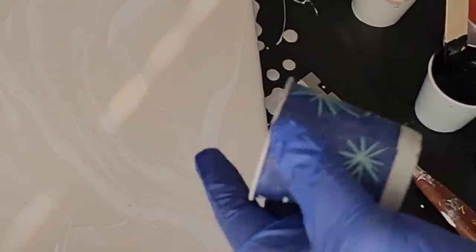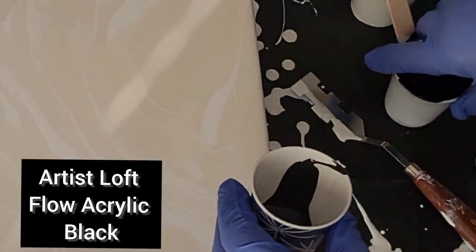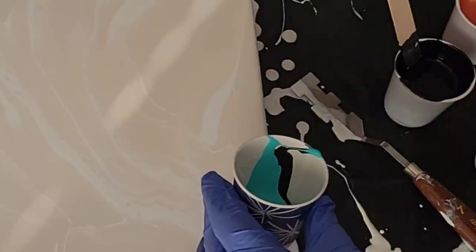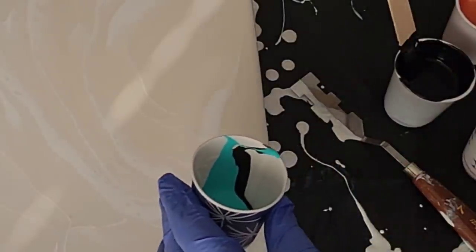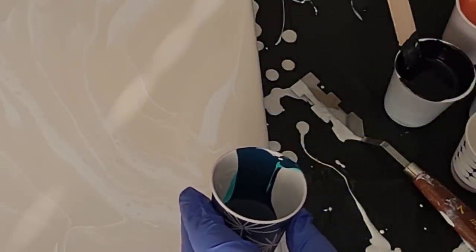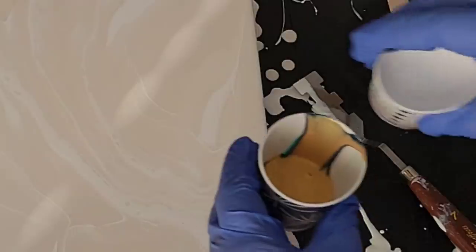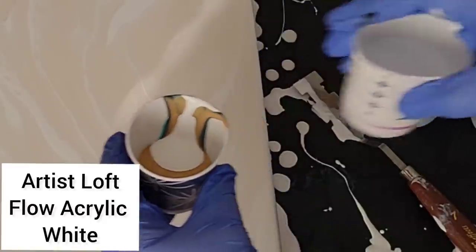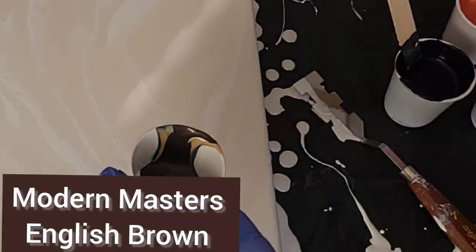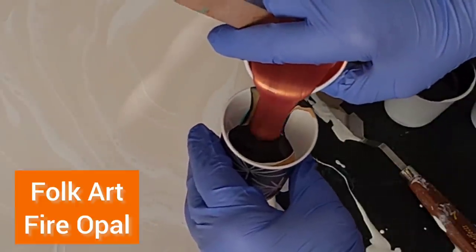Next, I'm going to layer some paints in my cup. I'm going to put in a little black, a little turquoise, a little bit of the blue-black, some of the gold, and then some white. I'll continue to add the colors until I have a full cup. What I do is usually put white in every third or fourth color.